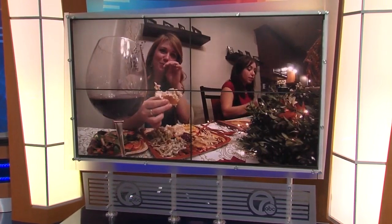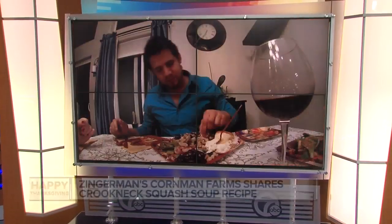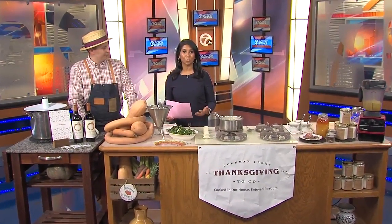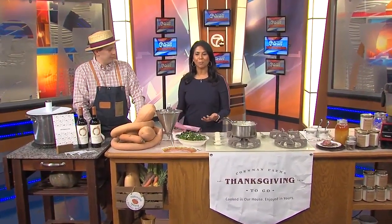Thanksgiving is less than a week away, and if you're looking for a different appetizer or side dish to go with the big meal, we've got just the thing. Joining us this morning is Chef Karen Hales, owner and executive chef at Zingerman's Cornman Farms, to share a recipe for crookneck squash soup.